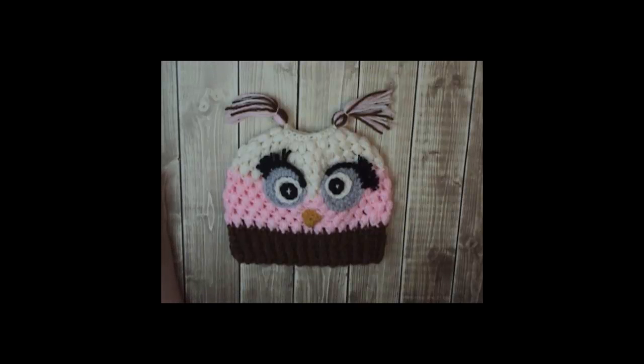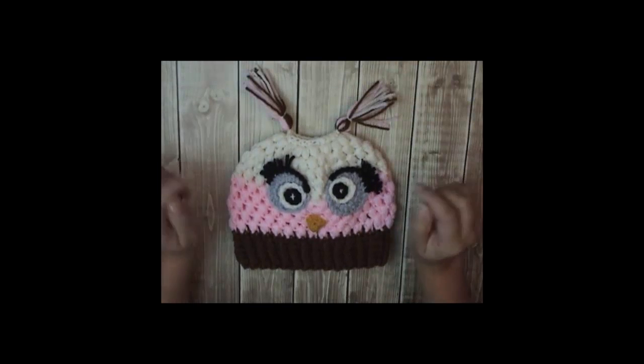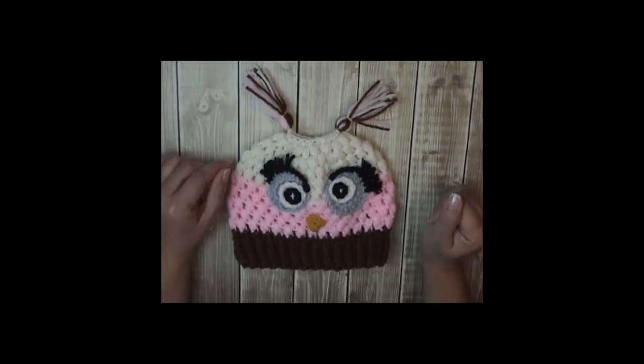Hi, my name is Yvonne Metz. Welcome to my YouTube channel. If you've been here before, welcome back. Today I'm going to be showing you this adorable crocheted messy bun owl hat. Another great pattern by Diana and it's using the puff stitch. Below I will list all the materials that I used for this one. So let's go ahead and get hooking.